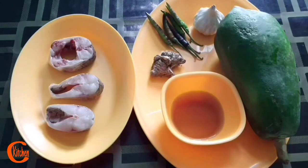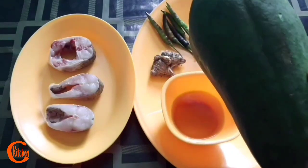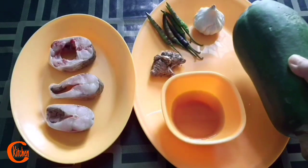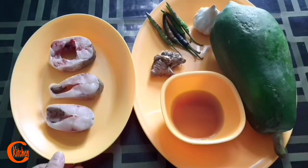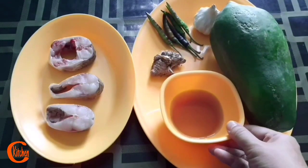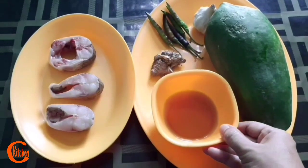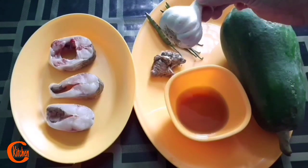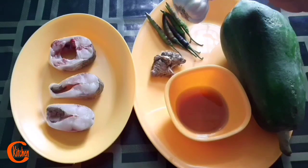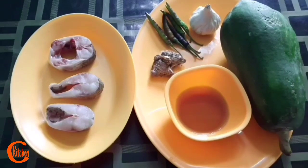For my recipe, I am taking rohu fish and this is omita, papaya. I have said before there is nothing new in this recipe for my Assamese friends — I am sharing this for my non-Assamese friends. This is khar, also known as khar in Sanskrit or in Hindi. We used to prepare this from the banana tree. I shall also use a few cloves of garlic, ginger, and fresh chillies.